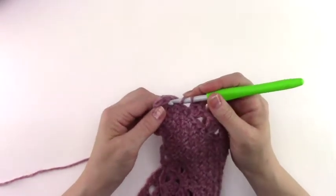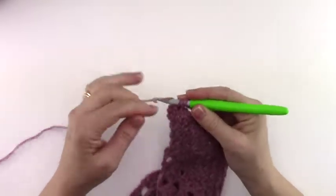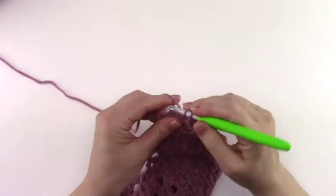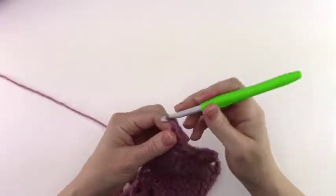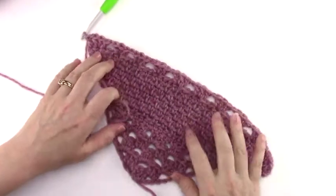Now we have 2 stitches remaining. We're going to work 3 double crochet into the next stitch, chain 1, and 1 double crochet into that last stitch. And that completes row 13.